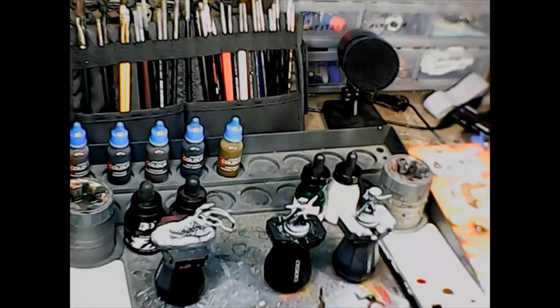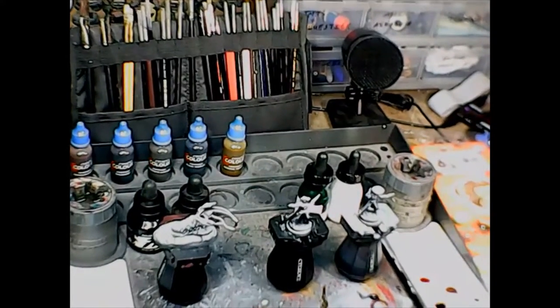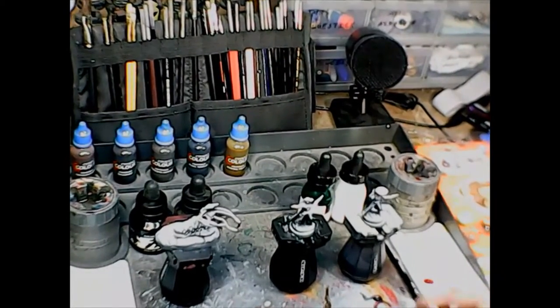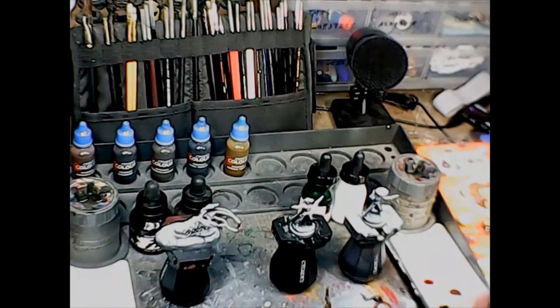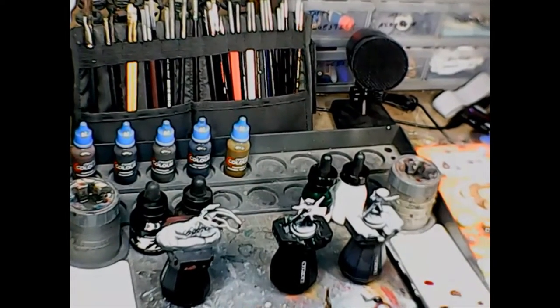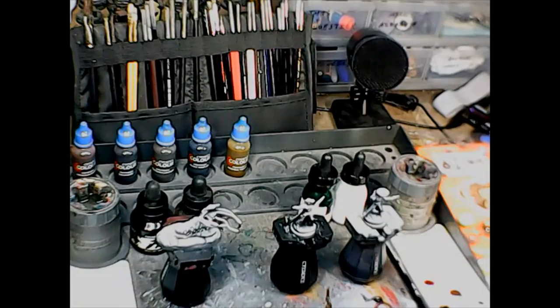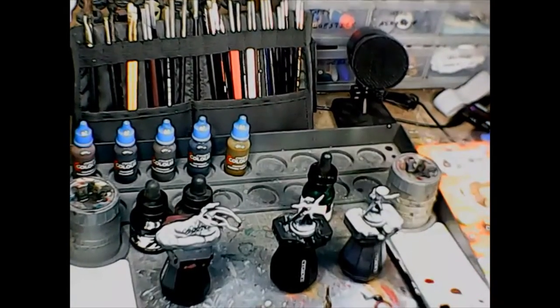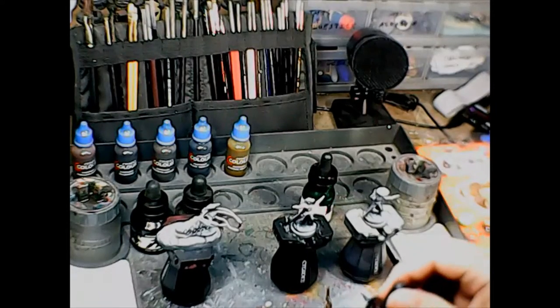Before I really get into painting, I want to touch for a moment on painting with inks. Inks by their nature are really, really thin. Some can be really pigment-heavy, some can be pigment-light. These are artist acrylic inks so they're fairly pigment-heavy, but they're still thin — they're not straight-up opaque.